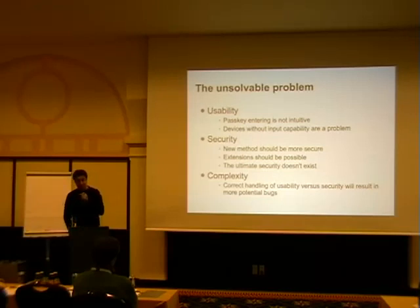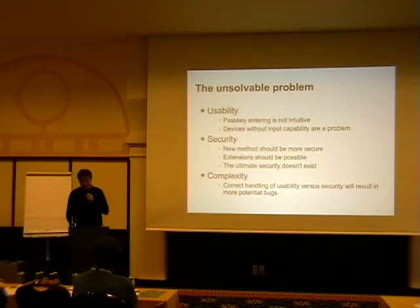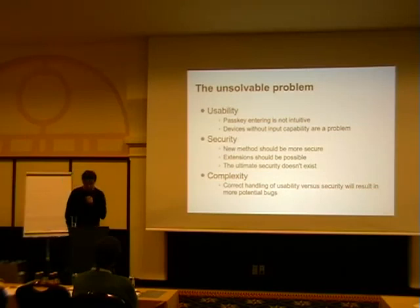Usability says PIN code or passkey entry is not intuitive. Devices like mouse and headset can't actually enter a PIN code, so we have to figure out how to deal with them. Security: the new method should be more secure — they had at least good intentions. It should be extendable, so we can do something like NFC or plug in a cable first and pair automatically. As I say, ultimate security probably doesn't exist if you also want usability, because increased complexity means people will screw it up.